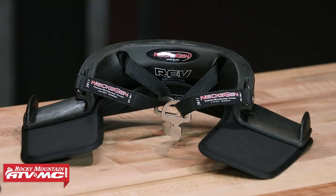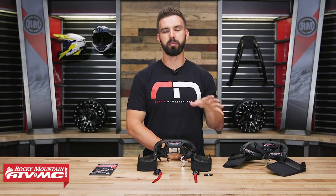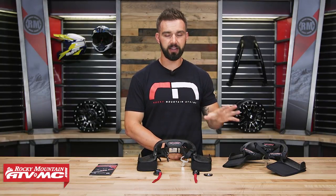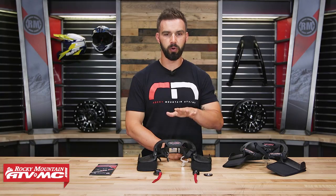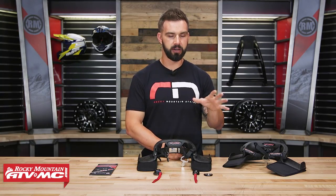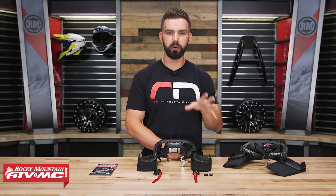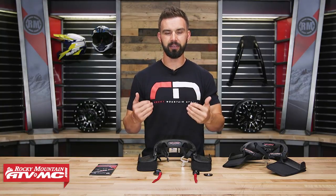These are a critical piece of safety gear when you're racing your UTV, and what's great about both of these neck restraints is that they are approved by the SFI, so they meet the mandate and are approved for UTV racing. We've got two to talk about today — the REV and the REV2 Lite — and we will cover the differences between the two because you are going to jump up in price from the REV to the REV2 Lite. We'll explain which one might be best for you, how these work, and how you get them installed.